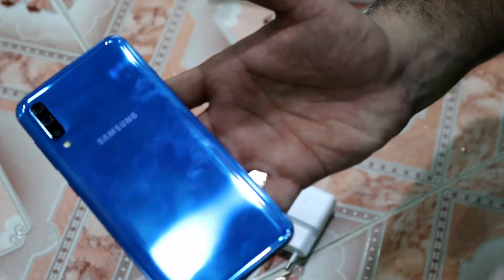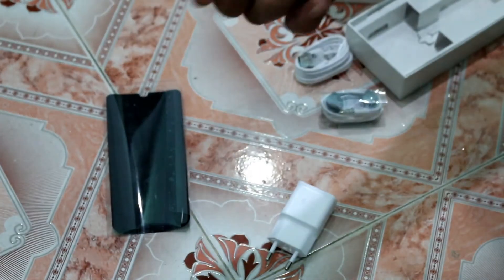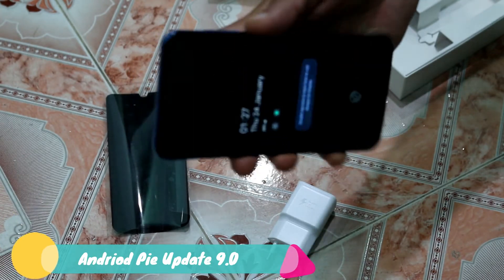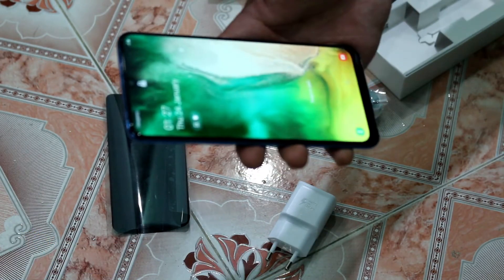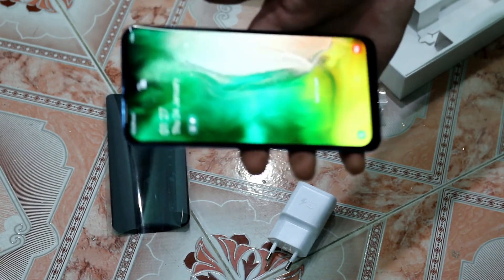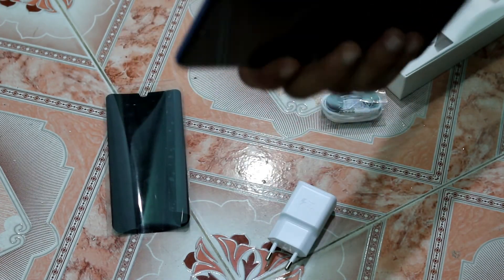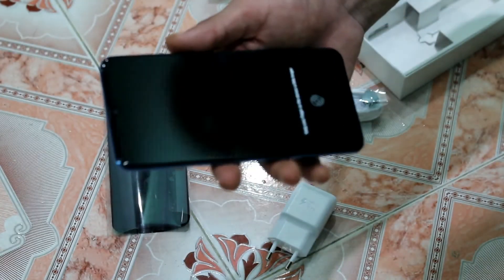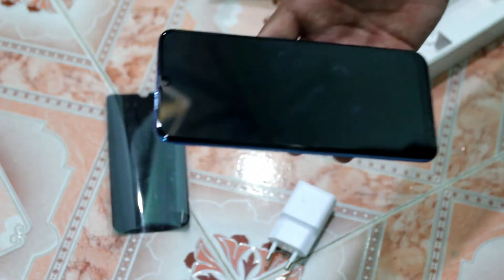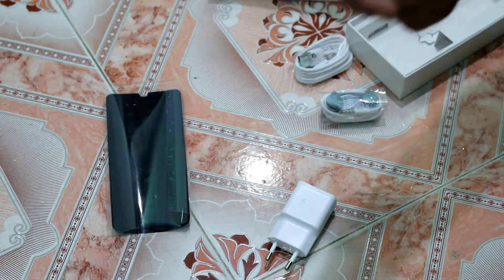You will notice a slight rainbow color effect on the back. This mobile is priced at around 52,000 rupees and is a good package overall. For gaming and camera it is a solid option. However, if you prefer a full-view display with no notch, you can consider alternatives like the Huawei Y9 Prime with 4GB RAM and 128GB ROM, or the Oppo F11 Pro which may be slightly better.